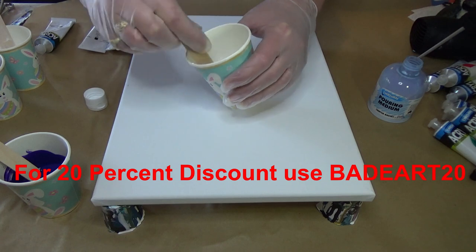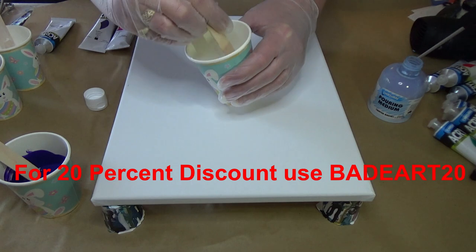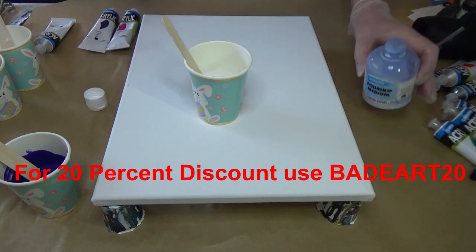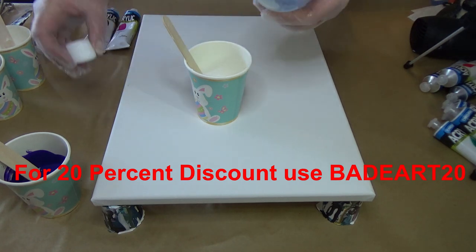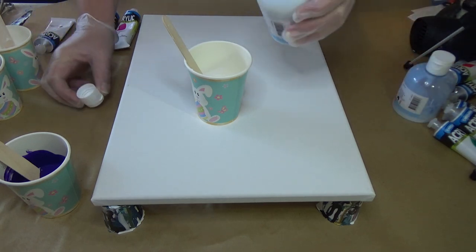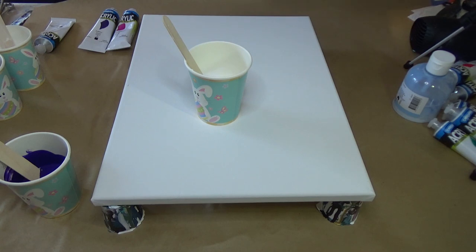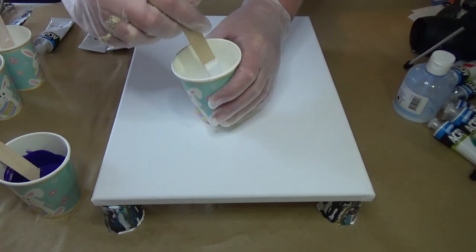There is a 20% discount available. The discount code is linked in the description box — just click the little arrow or click on the video title and you'll see the discount code there. The description will open up. The 20% off is available until the end of July, so use it quickly before it expires.